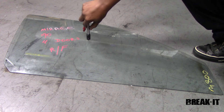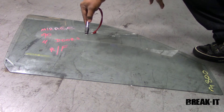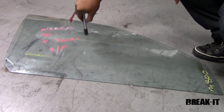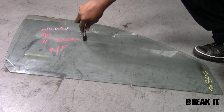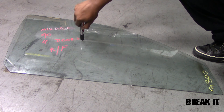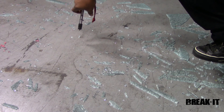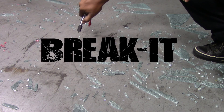It's time to put the Break It to the test. As you can see, you can place this tool anywhere on the window — not just the bottom corner, but anywhere. All you have to do is make contact with the glass, pull the trigger, release it, and watch the glass break. No need to flip and fumble worrying about where to place it, no need to worry about how many times to strike the window. Just pull the trigger, release it — and just like that, it's that fast, it's that simple, it's that easy.